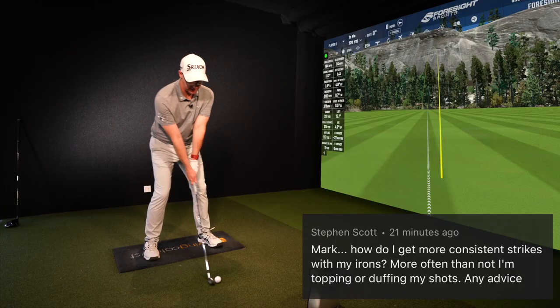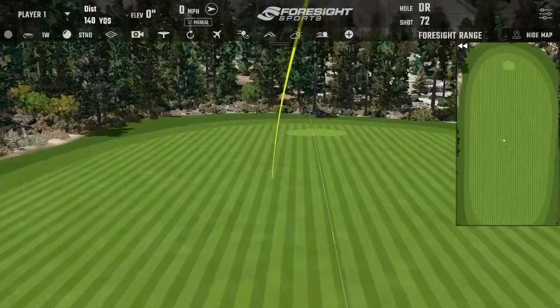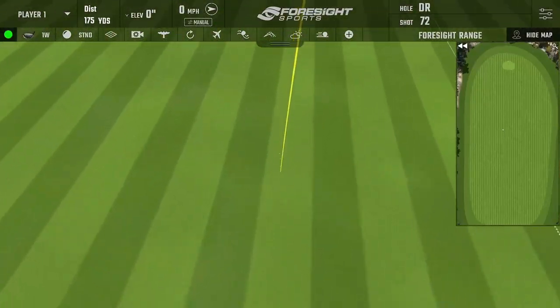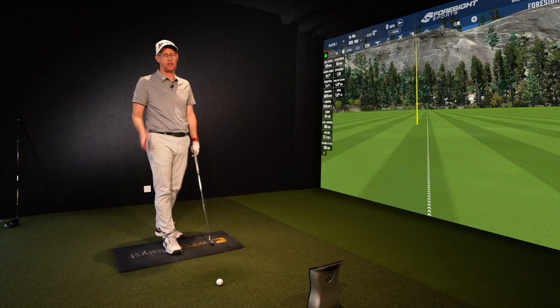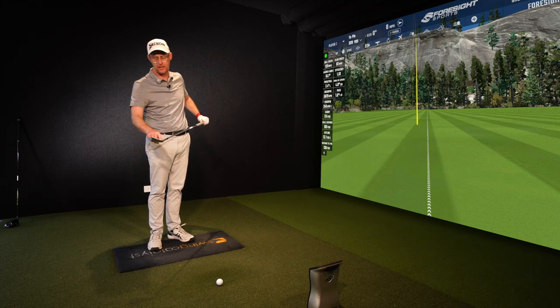Great question here about iron striking and how to get better at it. He's obviously struggling with his iron strikes, so let's see if we can help him. The first point of improving your strike is you've got to measure it — you need to find out where you're hitting it on the face. Are you a scatter gun? Are you hitting it all in here, at the bottom, at the top, or at the toe? Are there patterns?